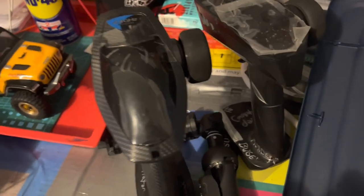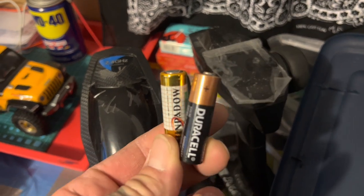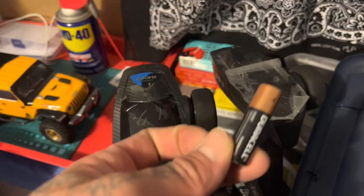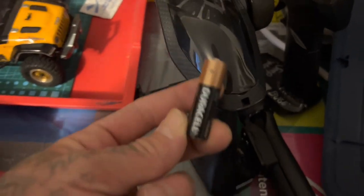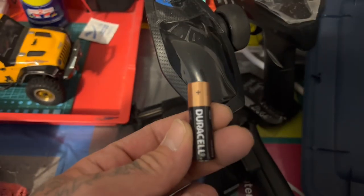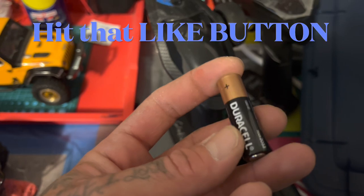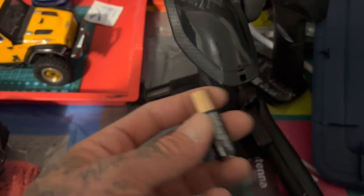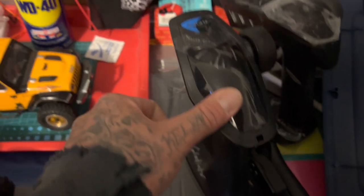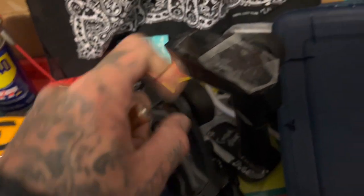A pro tip about the controllers and transmitters: don't run different types of batteries. Stick with one style — if you're going to run Duracells, run all Duracells in there. Don't mix your brands, don't mix your charge levels. All fresh ones, all the same kind, or don't use them at all — these things will crackle and pop and do all sorts of crazy stuff. Also, don't leave batteries in there too long. If it's going to be longer than a week, take them out and put them in a bag somewhere.